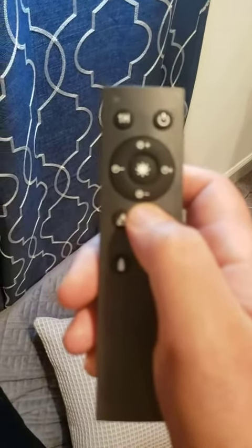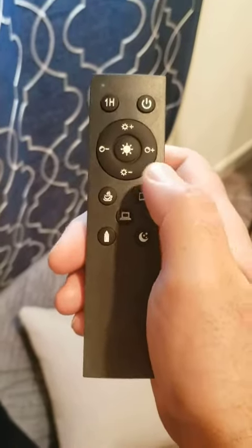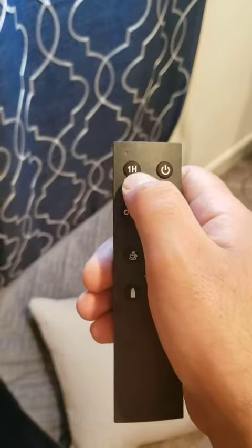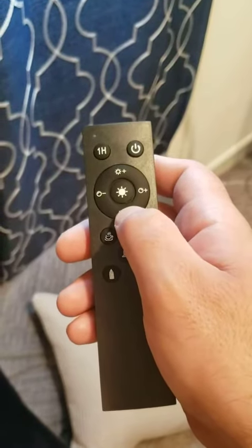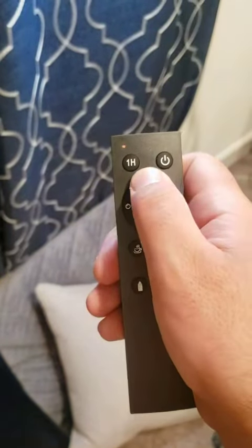The remote is here — it's actually pretty cool. You have an hour function, so you can turn it off in an hour. Again, you can increase or decrease the light.